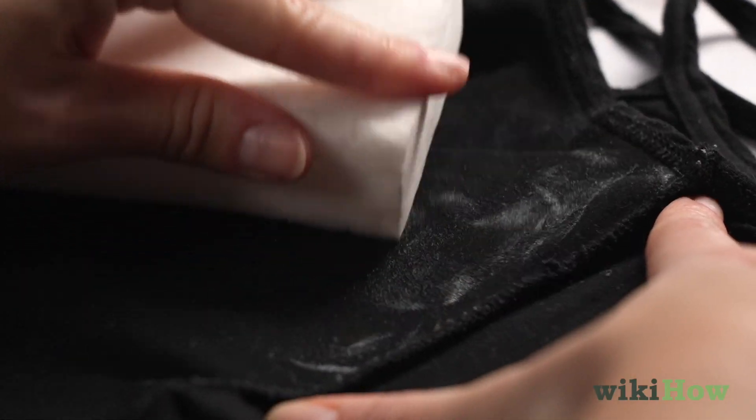Then wash your shirt in the laundry machine as usual. Another method for dealing with stubborn deodorant stains is to soak the affected item in a mixture of equal parts white vinegar and water for a few hours before laundering it.